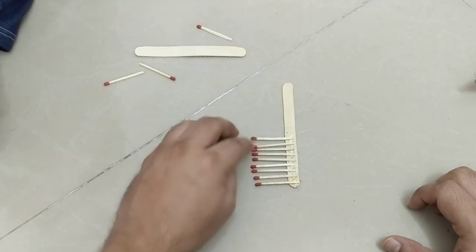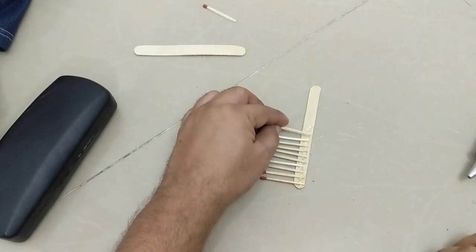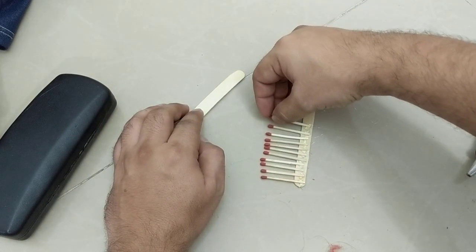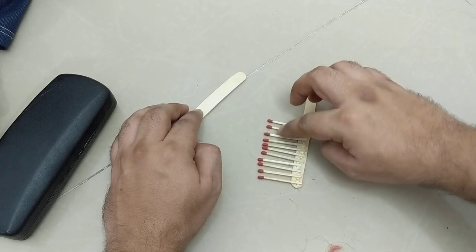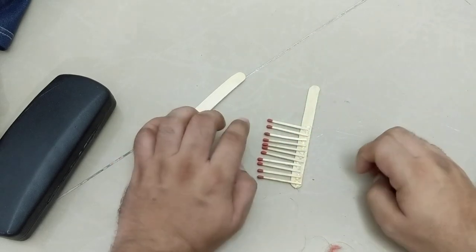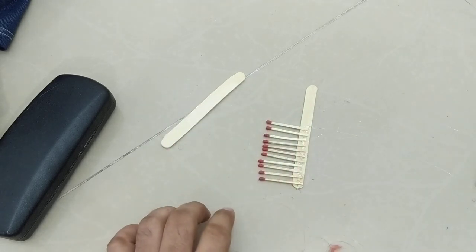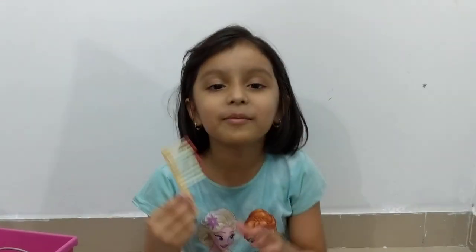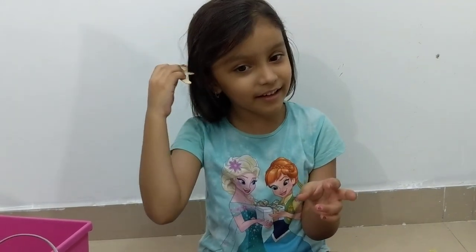Hey, hello Papa! So I have to open my hair — now let's try to comb. Oh wow, it's combing nicely!